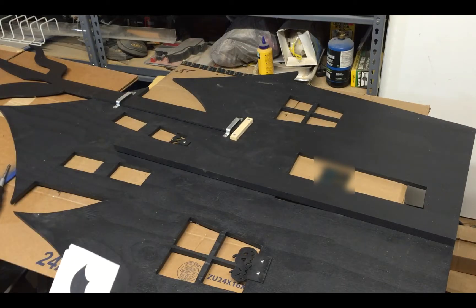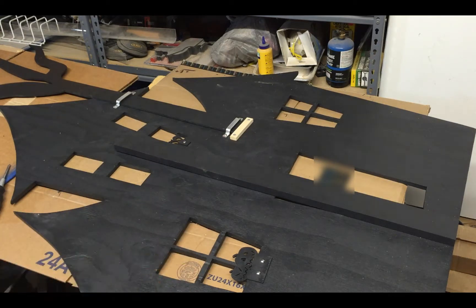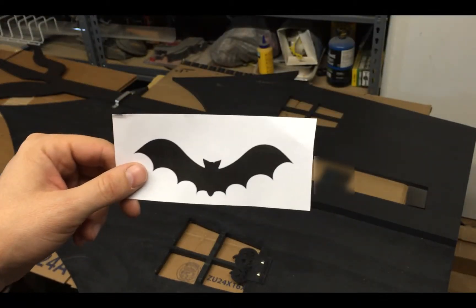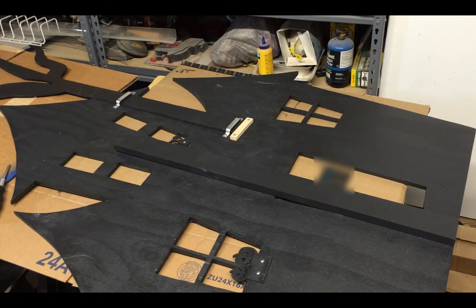Next time I'm going to add the lights and the chain on the kickstand. I've also decided to add a couple of bats hanging from the tree, so I'm going to cut those out, paint them, and hang them. Then it'll all be done — see you next time.